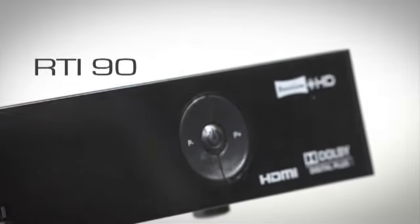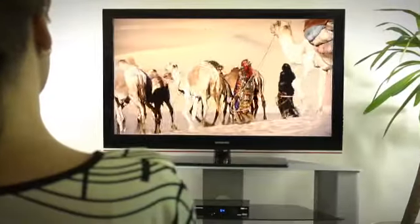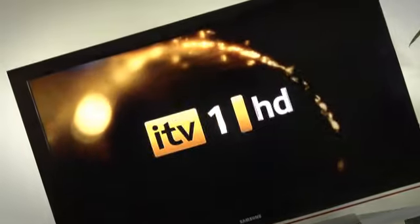The RTI90 series from Sagemcom brings you Freeview TV including high definition channels, subscription free. The HD quality is amazing — you really can see the difference.